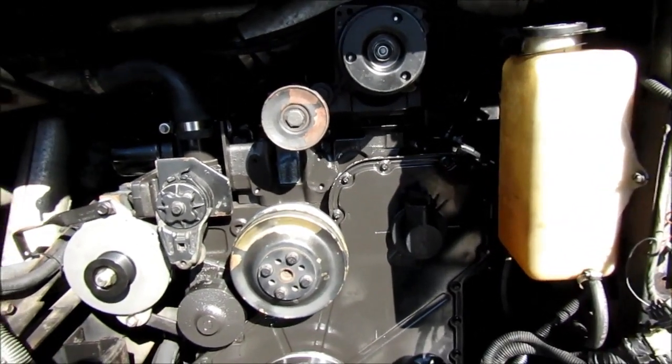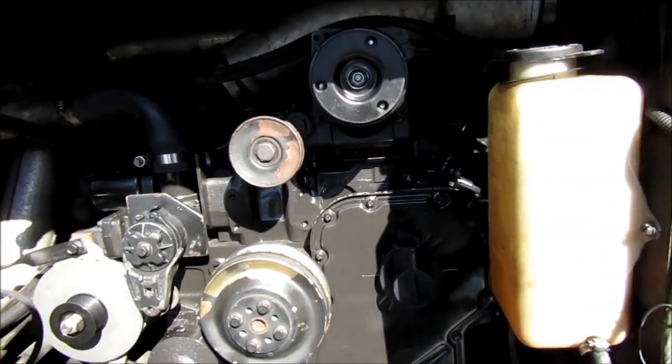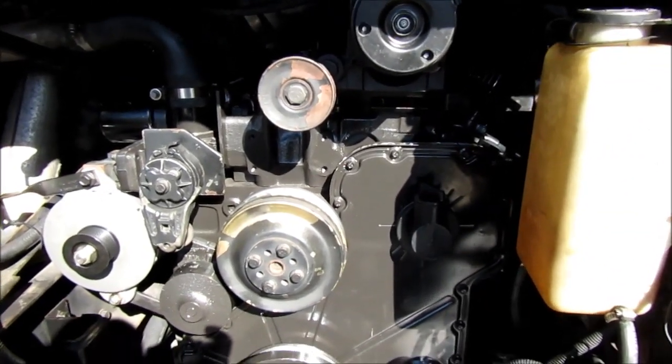We got this repower from Cummins, straight from Mexico, because apparently we can't do anything more in this country. But anyway, after we started it we got a nice knocking sound coming out of the engine.